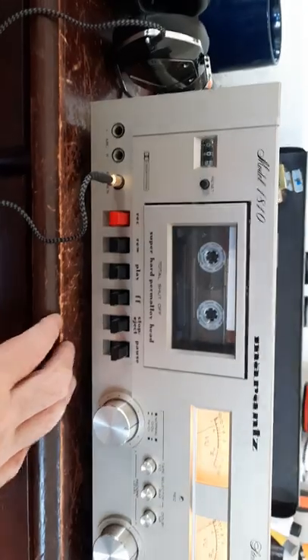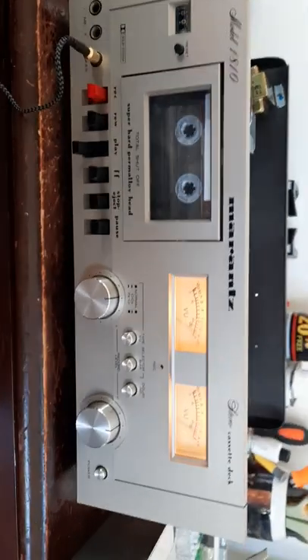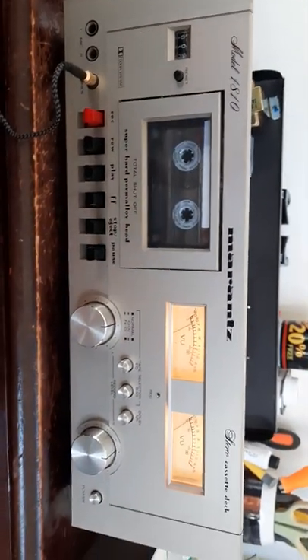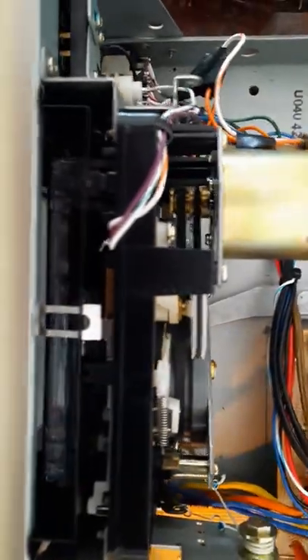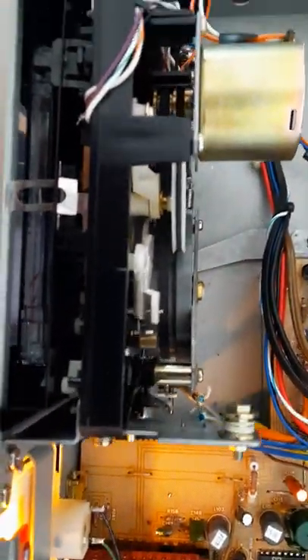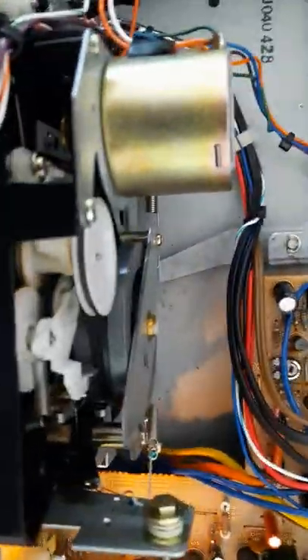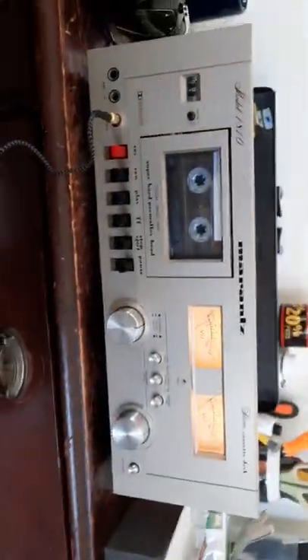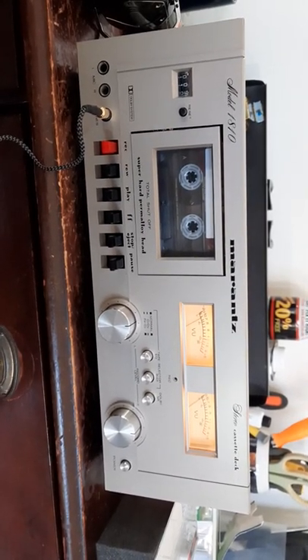All the belts are done — none of them have any binds or twists in them. All the little idlers got their Rubber New. All the screws are in, everything's good, and I can put this back into the stack. Thanks for watching, have a good day.